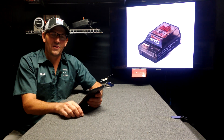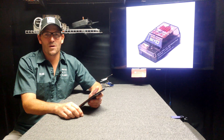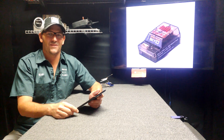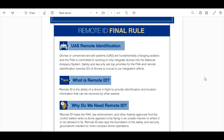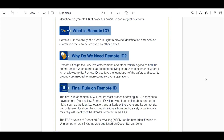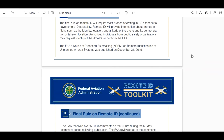Let me show you on the FAA's website. The remote ID final rule — the final rule. Look here: December 31st, 2019 was when the final rule became a rule. The FAA received over 53,000 comments during the 60-day comment period.